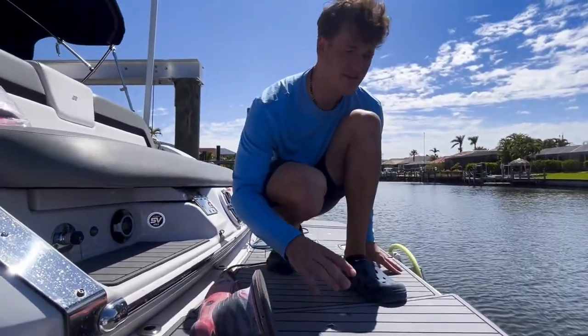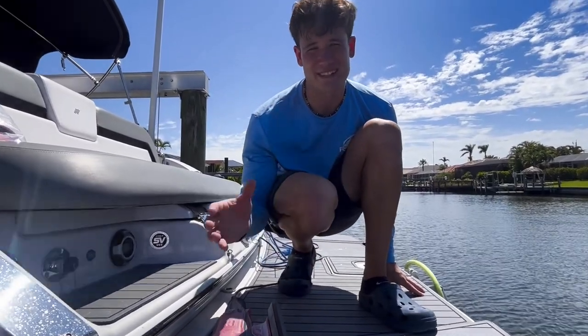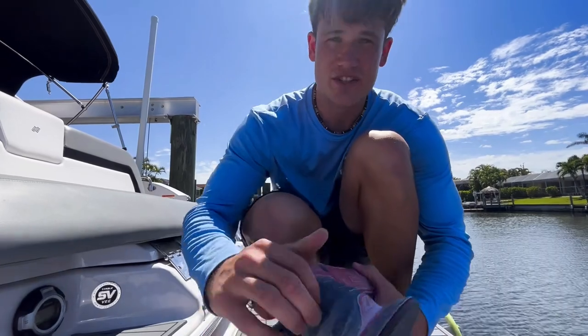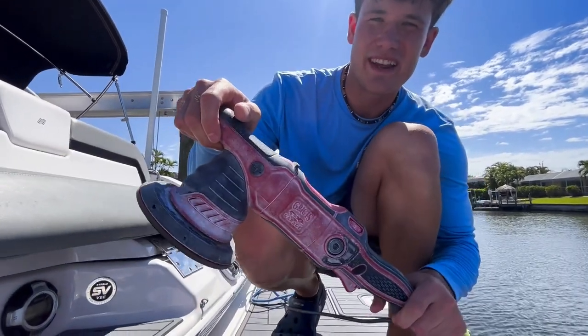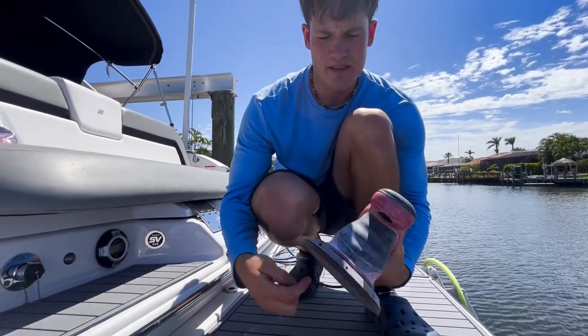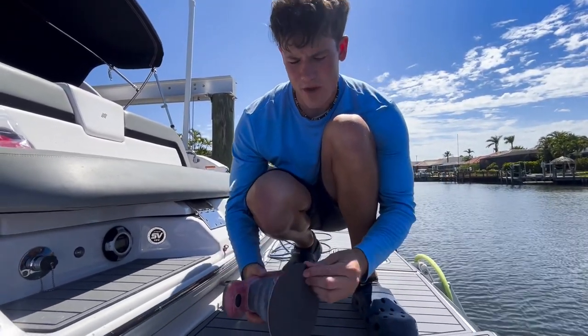The good thing about this boat is I know it's fairly new oxidation because I looked at it six months ago. Our plan for today: we've got the Griot's Garage G9 right here — this is a random orbital polisher, one of the most smooth, most consistent orbitals on the market, so it's really good for sanding.